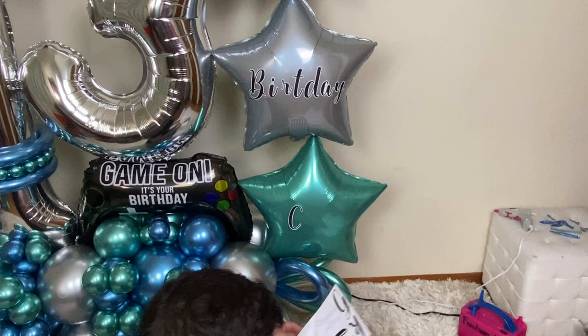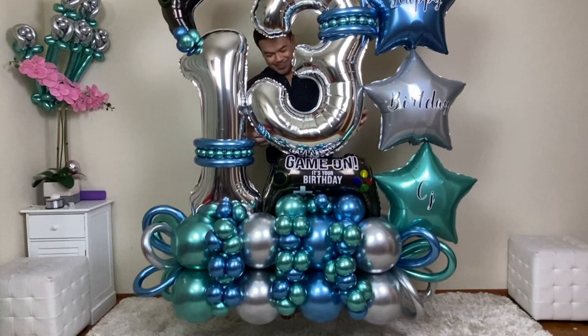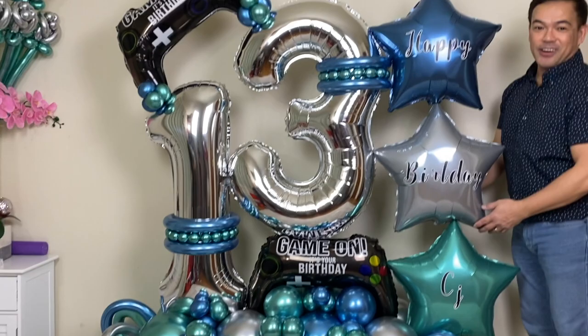And guys, now it's finally done and this is the outcome right here — this is our birthday balloon marquee for our 13-year-old son. I hope you guys like this. If you do, please don't forget to give us a thumbs up, share, and subscribe if you haven't yet. And once again, this is Fanbomb NY. Thank you all for watching and for all your support. Alright guys, thank you! Bye bye!